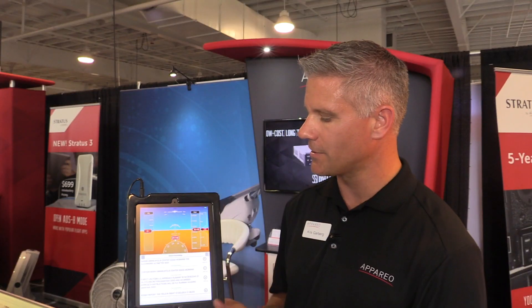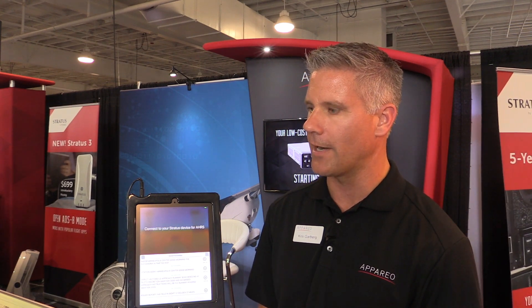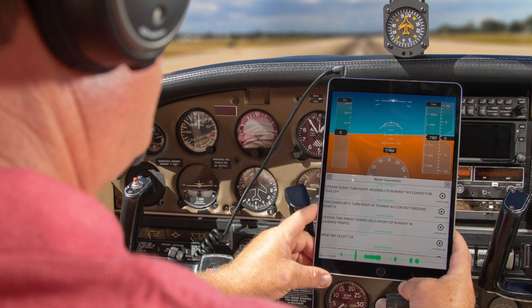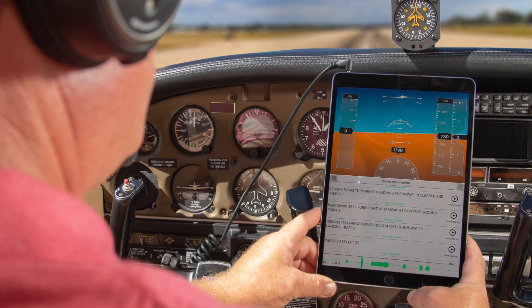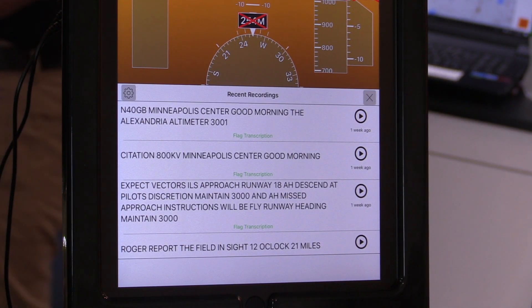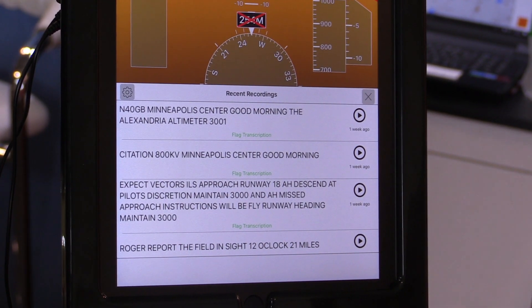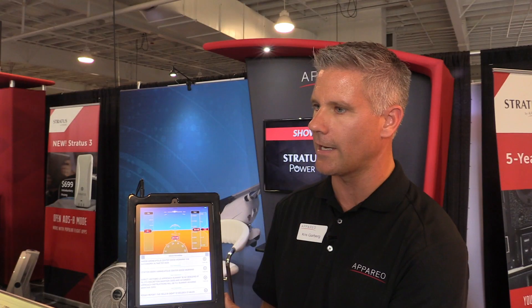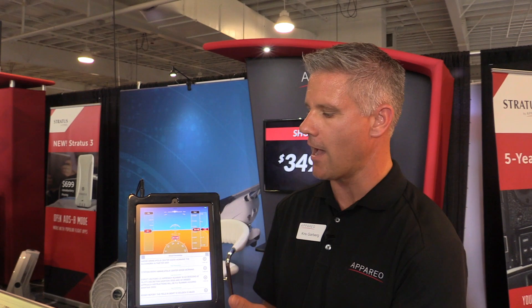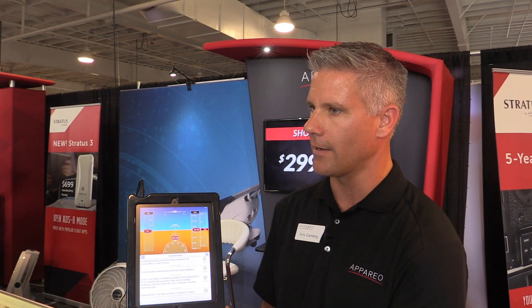Another new thing we just launched is our Stratus Horizon Pro — our new flying app that features an artificial horizon, as well as speech-to-text. With the Stratus audio cable connected to your panel, you can listen to and replay all of your radio transmissions and also read them. It's a subscription-based app at $49.99 annually, and we're going to continue building on it — using AI to do predictive things with the data coming through your aircraft audio system.